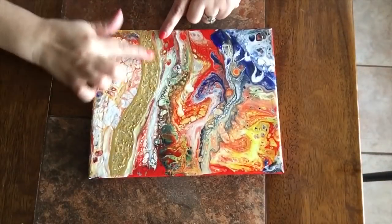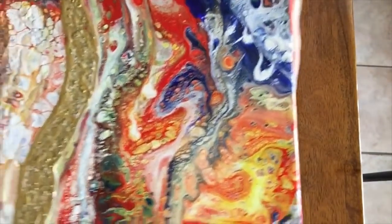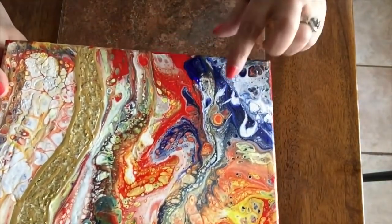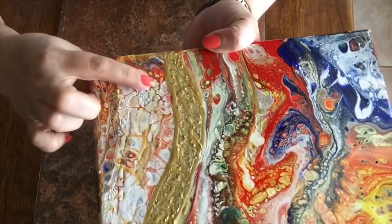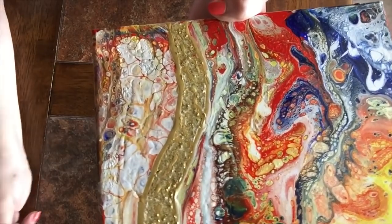Now here is the dry pour. These are the areas where we did the thinner medium and thin formulas. And on the other side, this is where we have the thicker formulas — and when it dried, they cracked.